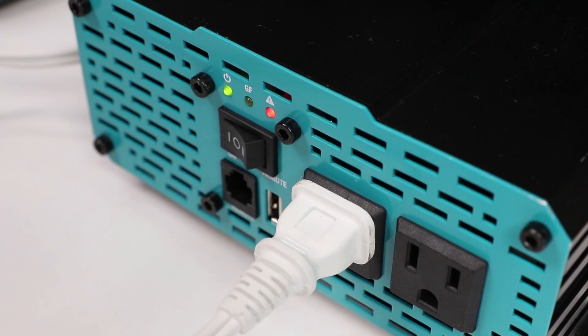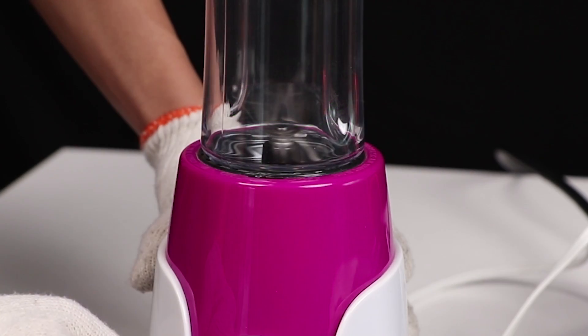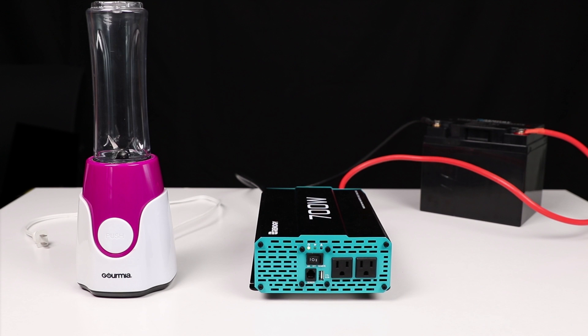Connect the AC appliance, flip the appliance switch on, and you are now operating off battery power. A solar panel added to the battery would render you fully off the grid.